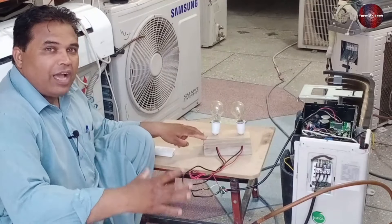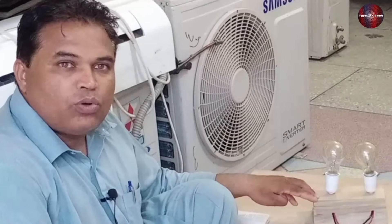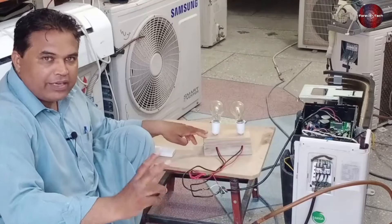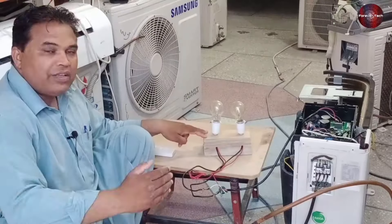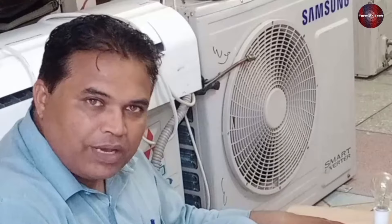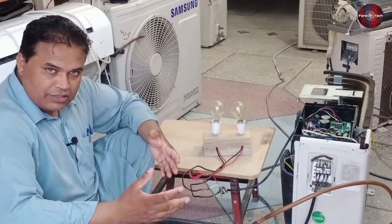It means that the outdoor PCB is passing electricity to start the compressor. Both the bulbs switched on and then switched off as the PCB found no feedback from the compressor, so they stopped glowing. The PCB control thought that the compressor was not starting, that's why it stopped passing electricity. This way, you can understand your PCB is working fine and the PCB IGBTs are also okay.